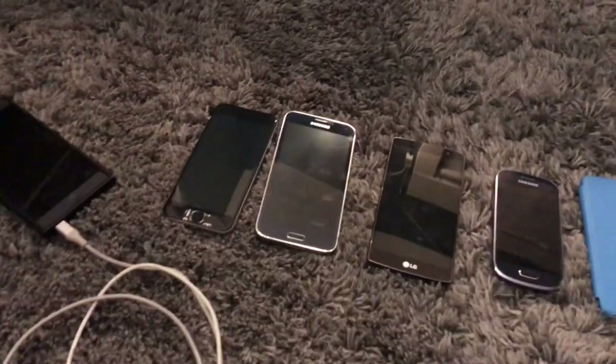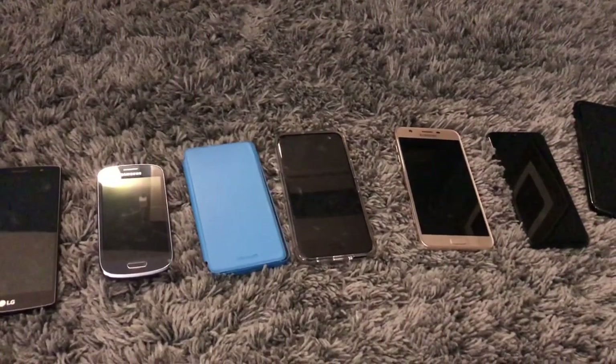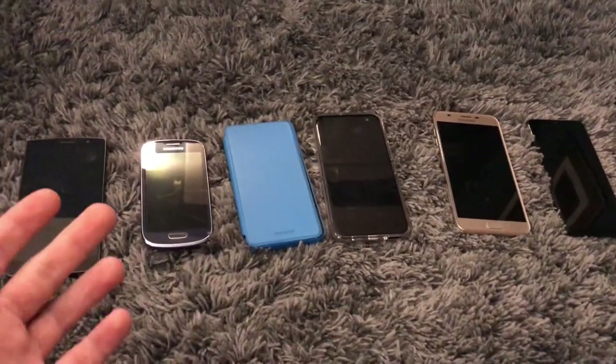I hope you guys enjoyed this video of me unboxing and having an overview of the lot I purchased off of TechThatYT. If you guys enjoyed the video, be sure to like and subscribe, and I'll see you guys next time.